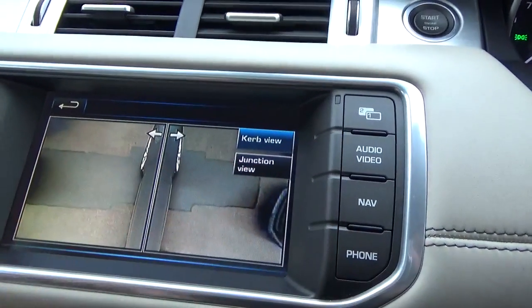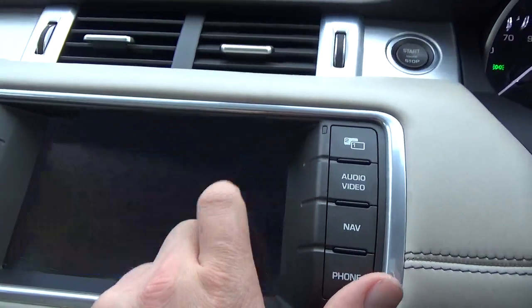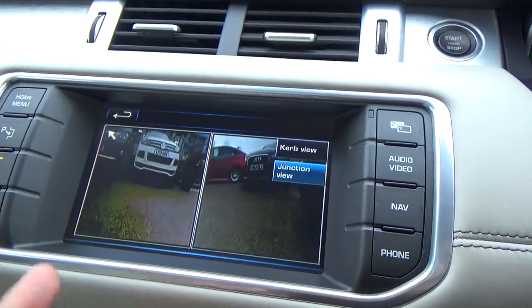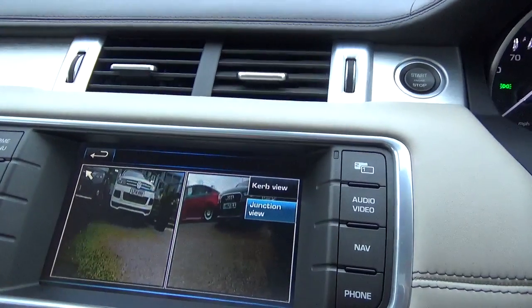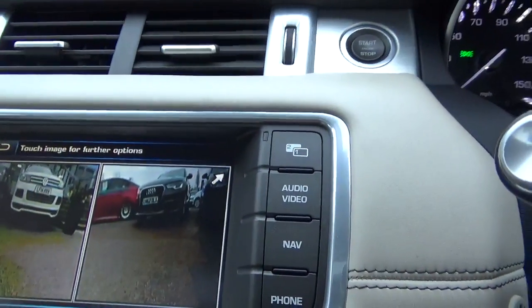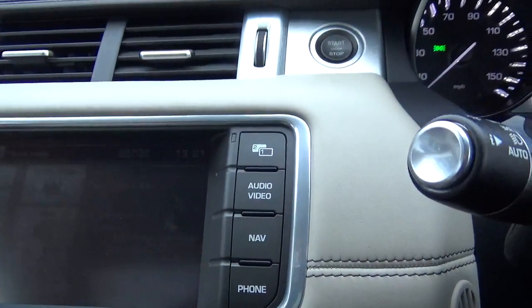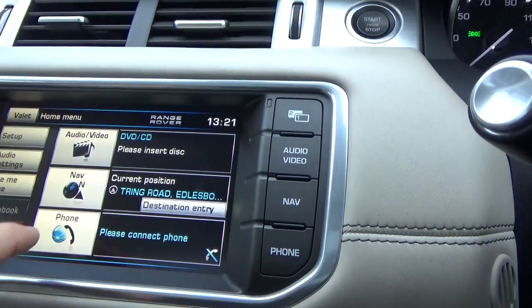Curb view - so you can make sure that you don't curb the alloys. And then junction view, which uses two cameras at the front. When you've come up to a junction, you can see a little bit further down the road. This button in the top right basically gives you a split view of the actual screen.